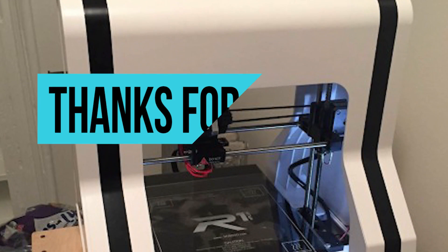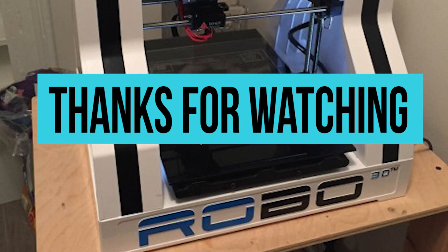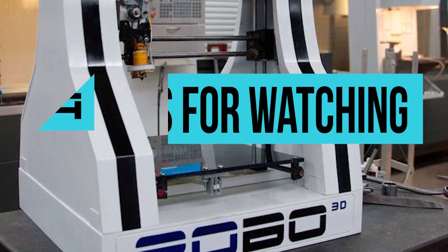If you loved this video on the 3 best 3D printers under $1,000 then please click the like button. Subscribe and share to spread the word and help us further in the future.